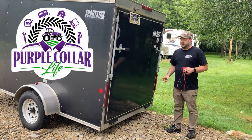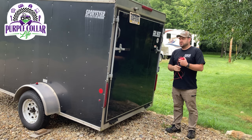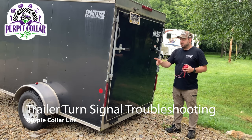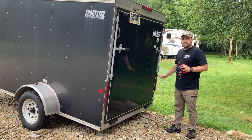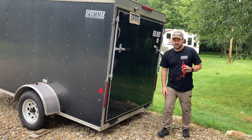Hi, Chad here with Purple Collar Life. Today's video we're gonna work on this trailer. I was turning the zero turn up to the property to mill it the other day. A guy pulled over behind me and told me that my turn signal wasn't working. So I pulled into the property, checked things out — brakes were working, right hand turn signal was working, left hand turn signal was doing absolutely nothing.